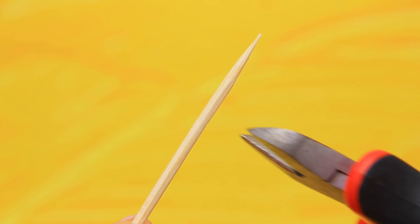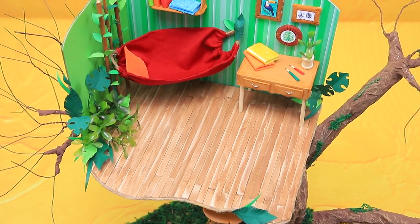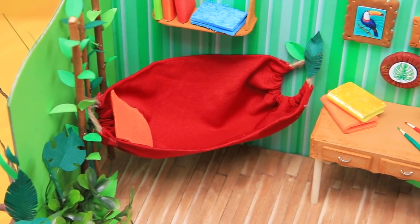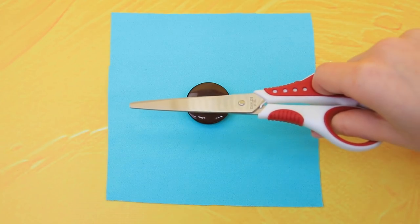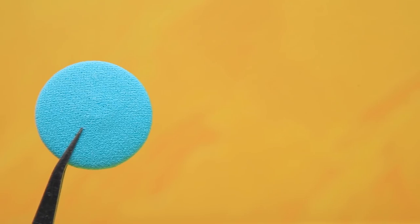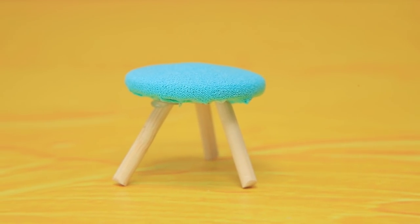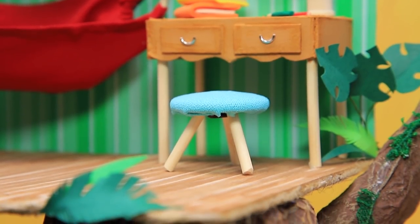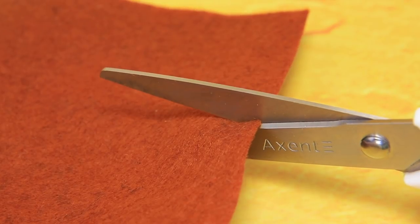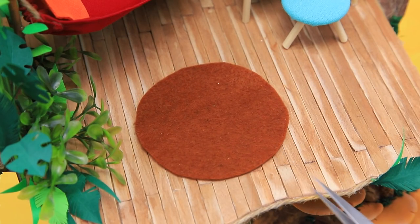There's enough light for reading and working here. Turn toothpicks into a set of crayons. You can see a beautiful view from up here. Take a round button, fold the sides, and add three legs — voila! A comfortable stool completes the set! Brown felt turned into a round, soft mat. Put it in the center of the room.